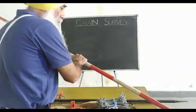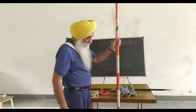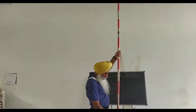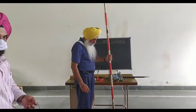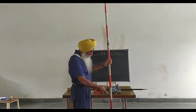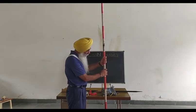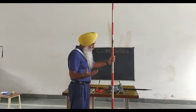The last and very important instrument is the ranging rod. Its length is three meters or four meters. It has an iron shoe at the bottom for a firm grip in the ground. It has different color bands — white, red, and black — so that it is clearly visible from a distance.